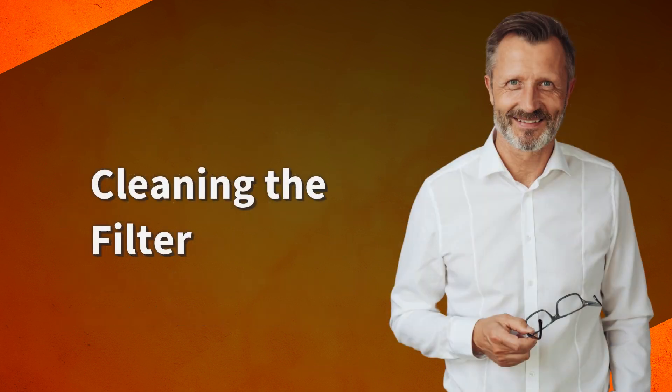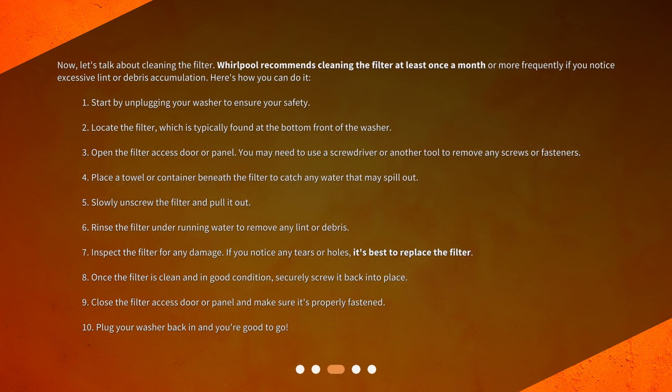Cleaning the filter. Now, let's talk about cleaning the filter. Whirlpool recommends cleaning the filter at least once a month, or more frequently if you notice excessive lint or debris accumulation. Here's how you can do it. Step 1: Start by unplugging your washer to ensure your safety. Step 2: Locate the filter, which is typically found at the bottom front of the washer.